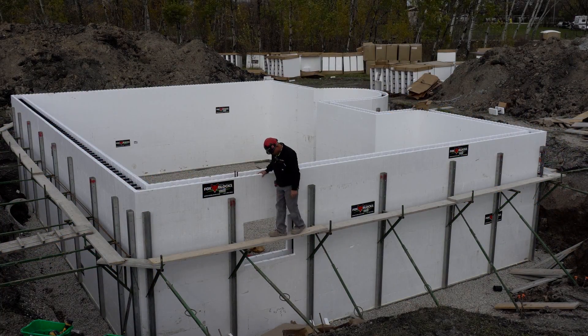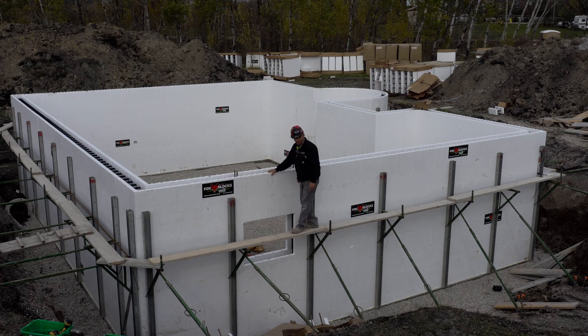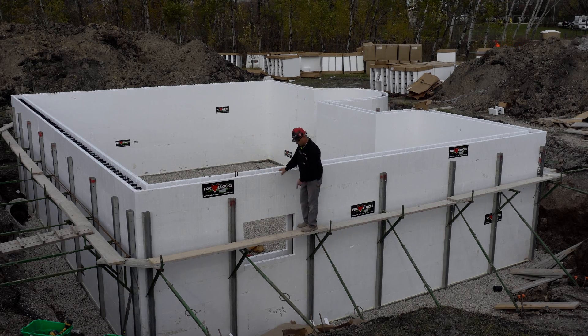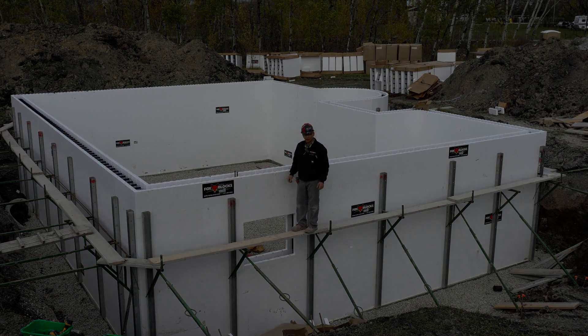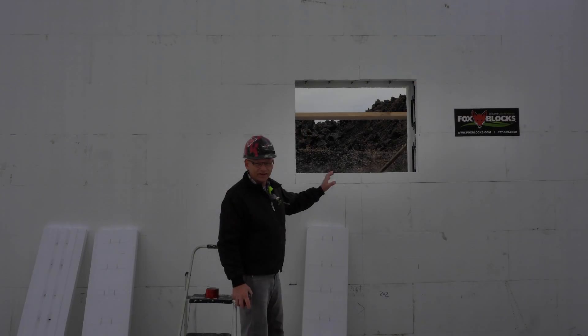We have a window opening here, but no buck on it yet. What we're going to do is we've made it two inches too big all the way around — took the rough opening and added four inches top and bottom and side to side. We're going to now cut the fox buck, glue it in place, and then brace it on the inside, ready for concrete.